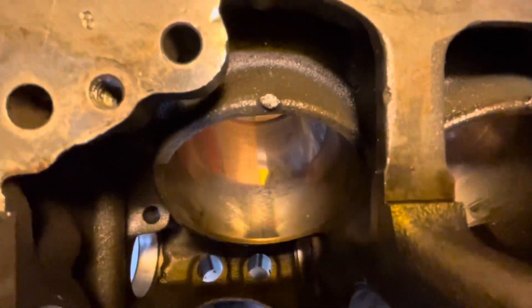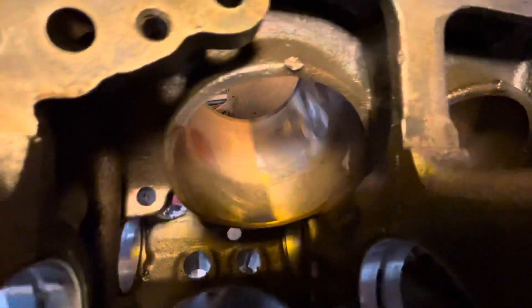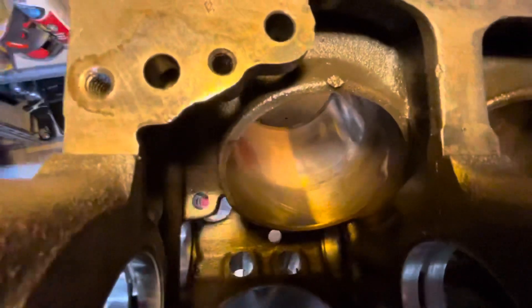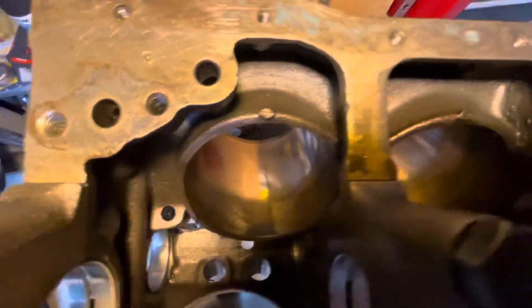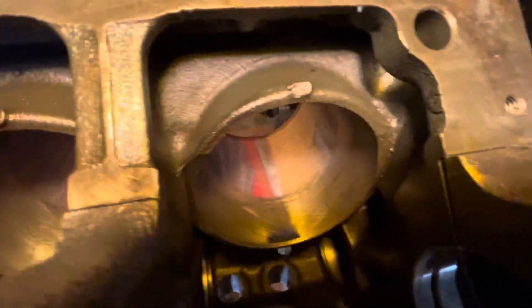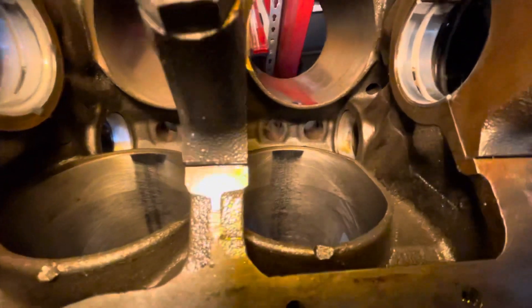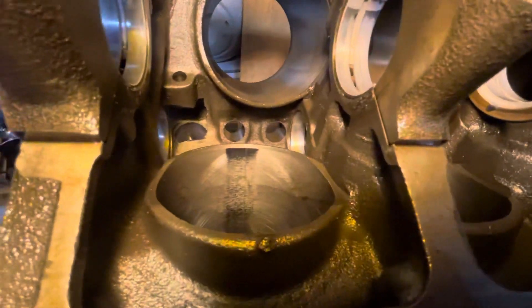If you look into the top here you can see there's some slight scoring, not much cross-hatching going on. It's pretty glazed over, so I'm gonna see if I can fix that. Don't know if I can get that scoring out but we'll give it a go. These two are probably the worst — cylinder 5 and 6. Especially at the bottom of the cylinder you can see it's glazed over pretty good. Very little cross-hatching left over.